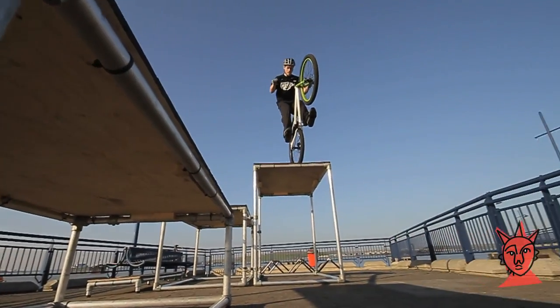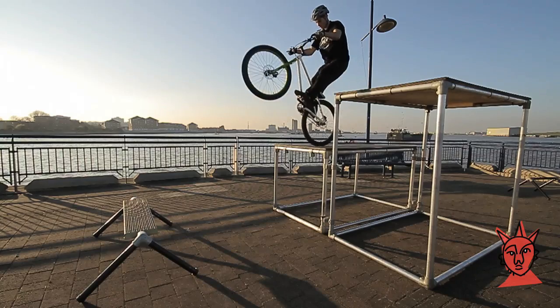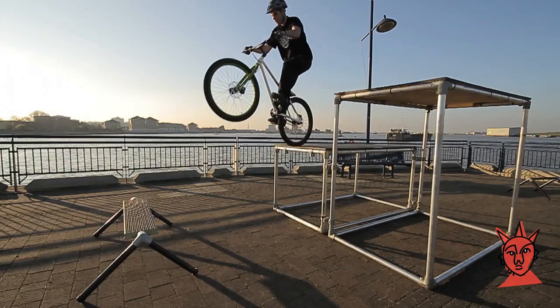Always commit fully to a drop. It's not fun when the front end of the bike drops without you. Dropping off big objects proves nothing to anyone. Build up to height slowly and listen to your body.